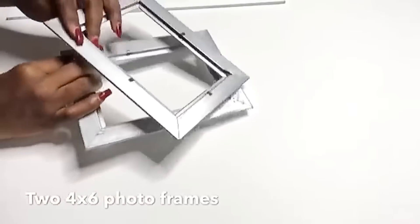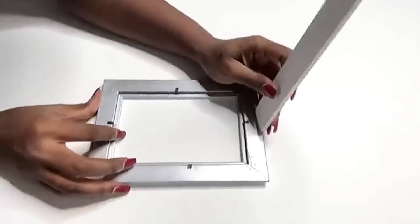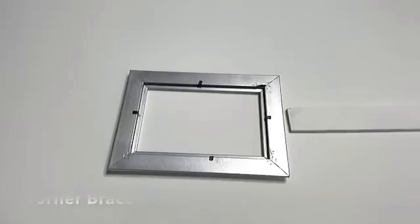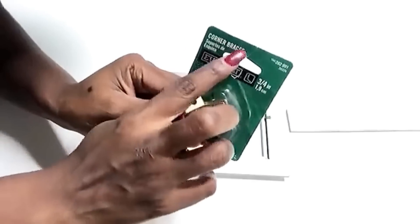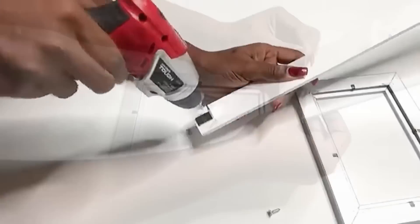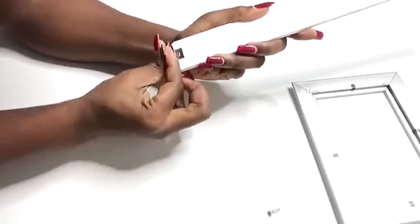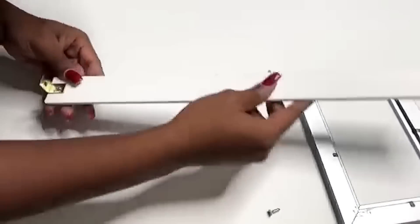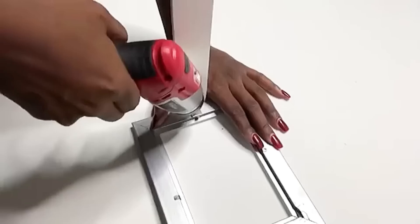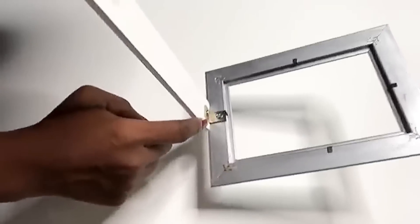I'm going to be using two empty picture frames. I'm going to be attaching the wood to the picture frames using corner braces. I have the small one and the big one, so I'm going to go for the smaller ones. I'm done with the first end and I will be repeating the same thing for the other end. After I was done with that, I coupled everything together. This is what we have.